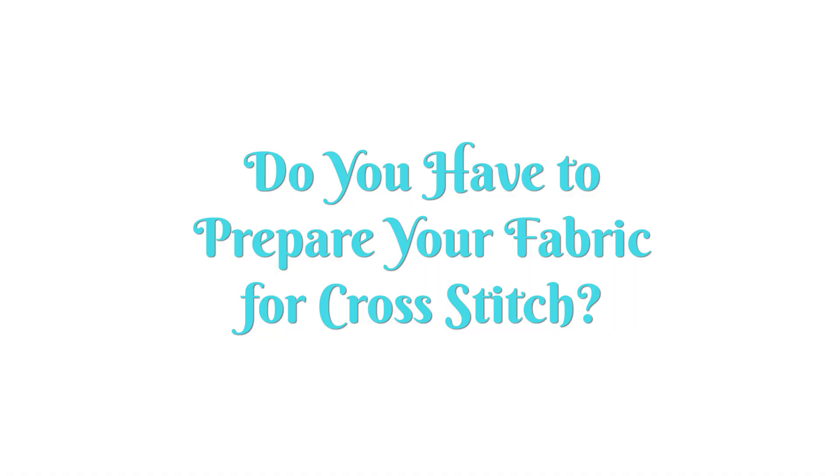Now, do you have to prepare your fabric for cross-stitch? No, your cross-stitch will still get done even if you don't do the prep work. However, you will save yourself time and frustration if you follow these six simple steps.